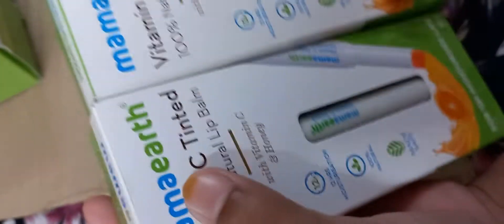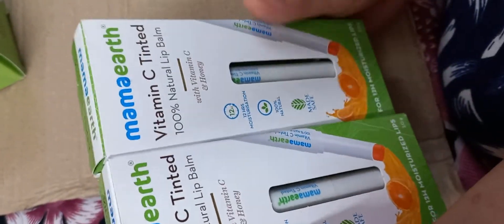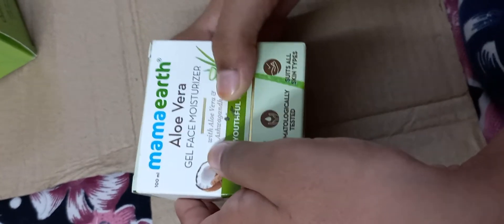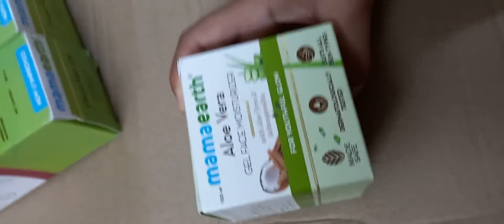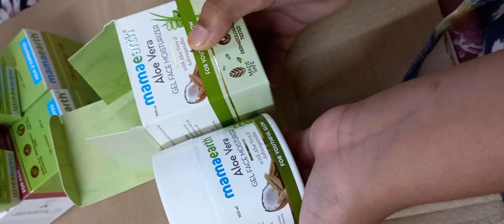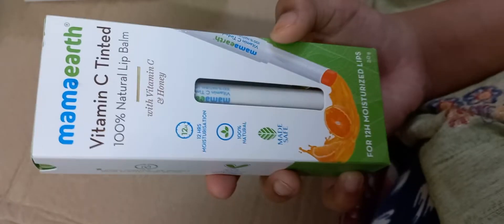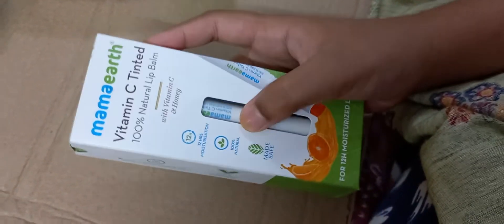And this is Mamaearth lip balm. And this is Mamaearth aloe vera. Let me open and show you — this is Mamaearth aloe vera.